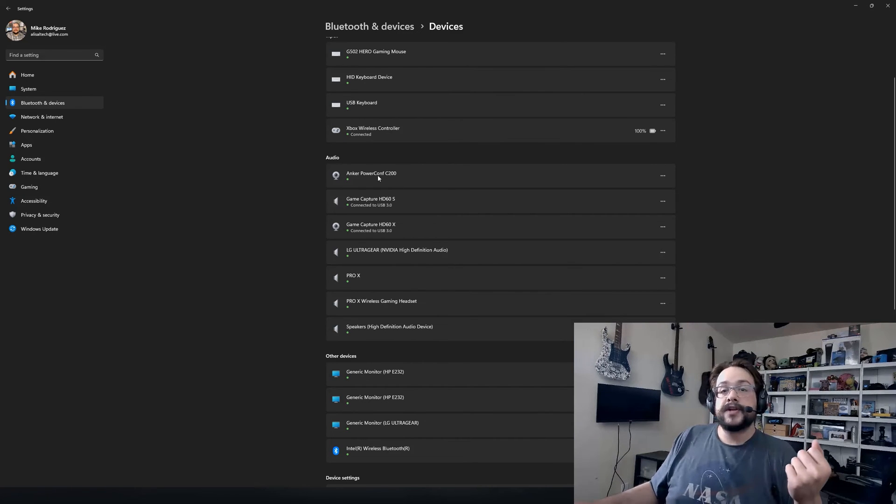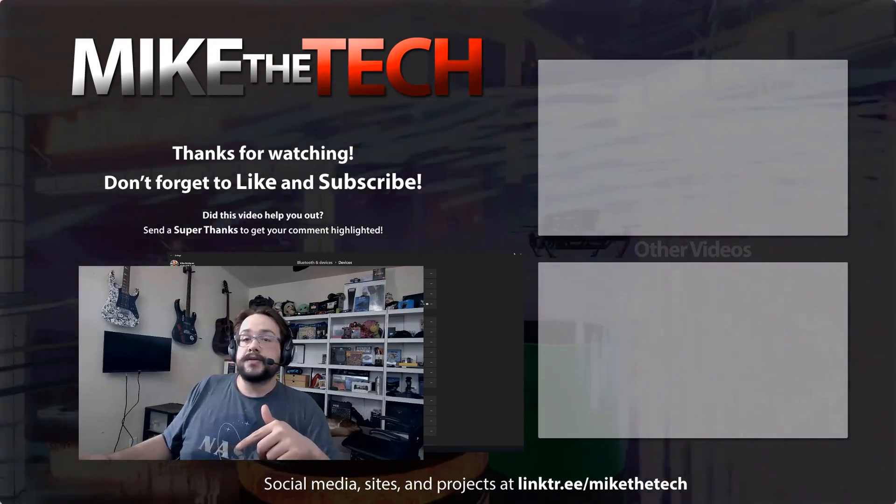So hopefully this helped you out. If you have any questions or comments, leave them in the comment section below, and as always, thank you so much for watching.